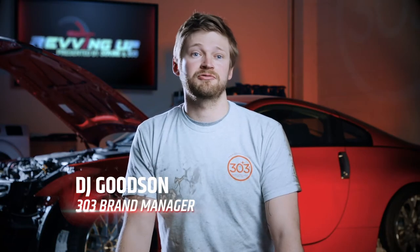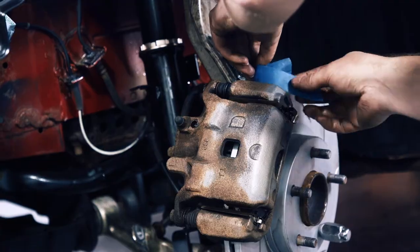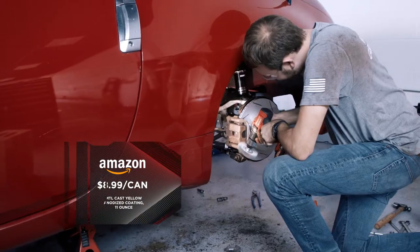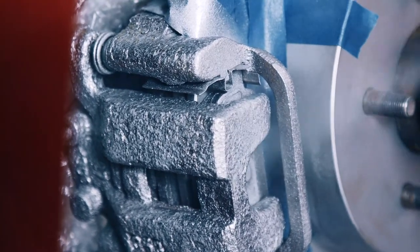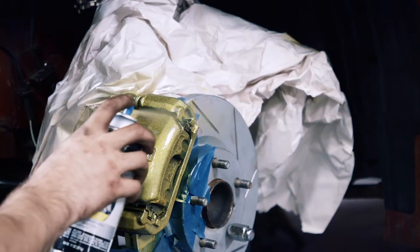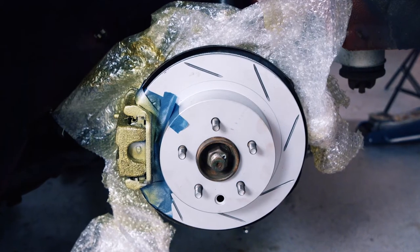We wanted to make the calipers look a bit better, so we gave them a fresh coat of paint, which will make them pop behind our new set of wheels. This is obviously 100% cosmetic. The paint only costs about $25 and is easy to apply — just clean up the surface rust and apply a few light coats. Make sure you choose a caliper paint that is heat resistant. We picked gold because with the red paint and silver wheels, gold would pop and go along with the theme. Also, the factory Brembo brake option on these cars was gold, so it ties in to Nissan's original design intent.